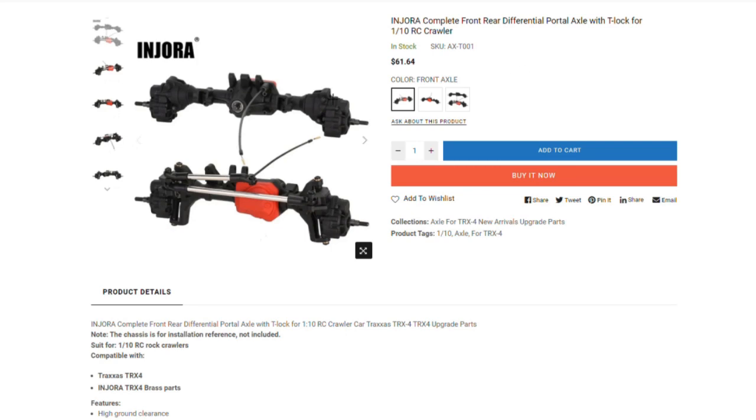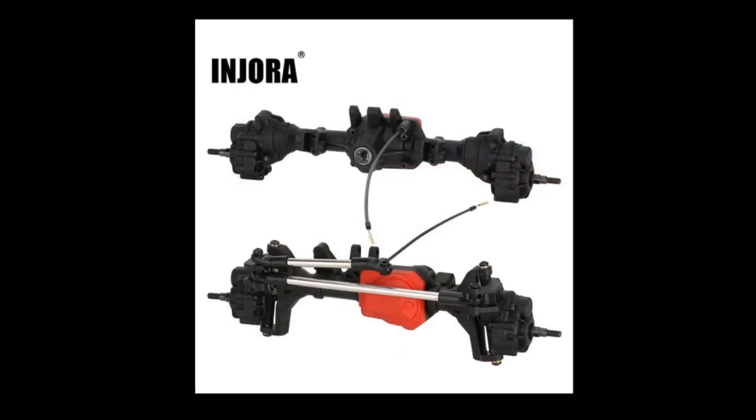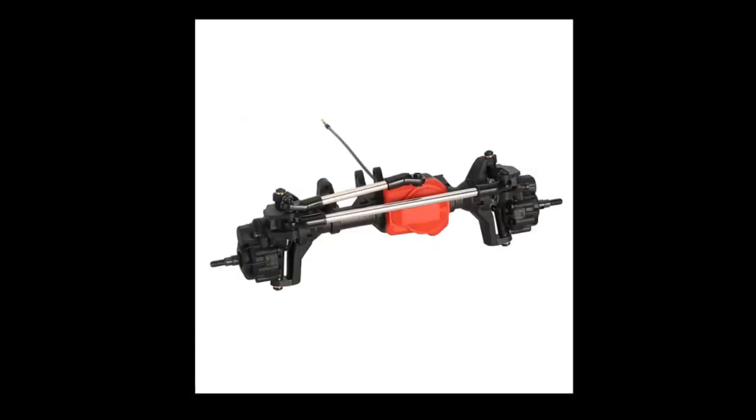Injora has come out with a set of TRX4 axles. As near as I can tell, my friends, these are a straight up 100% TRX4 axle clone.